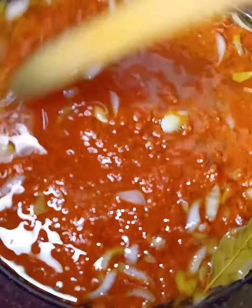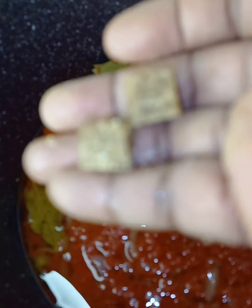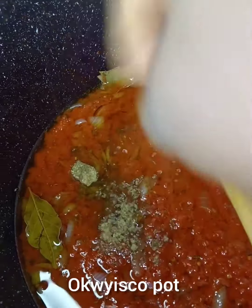Then I will stir it. Then I will add my sesame seeds.